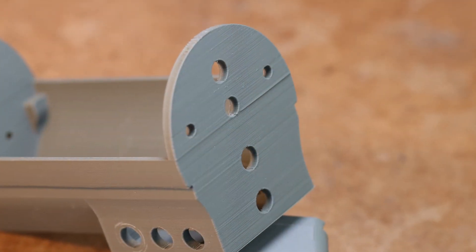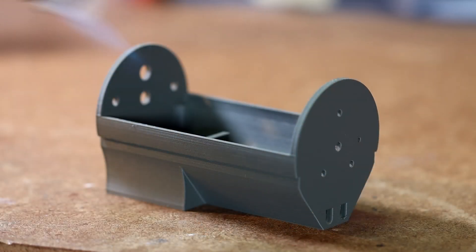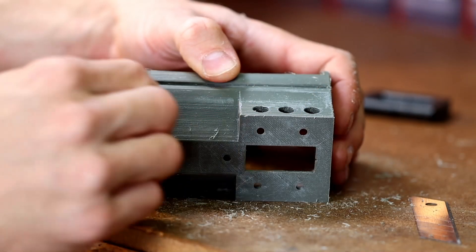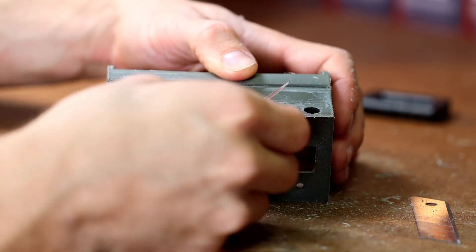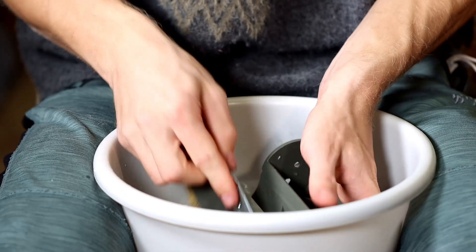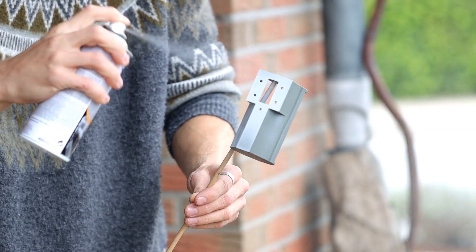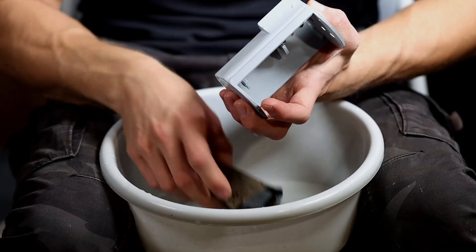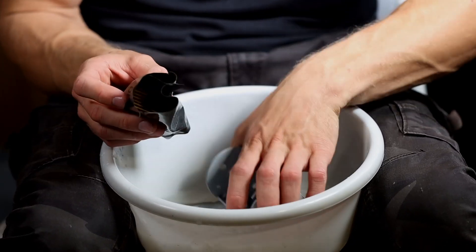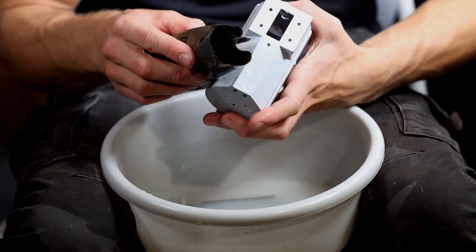The disadvantage of 3D printing is that the surface is not perfect after printing. That's why I burn off the stringing first. Then I remove rough unevennesses with a sharp blade. Once that is done, it goes to sanding — the best way is with water. Since I'm not yet satisfied with the surface, I now apply spray filler, and that in several layers. And now we have to sand again. We repeat this procedure with all components.